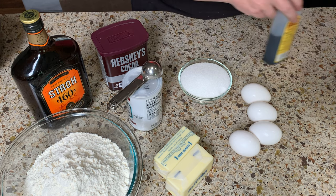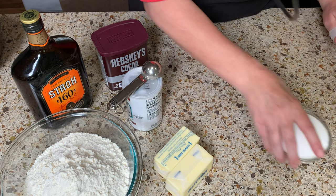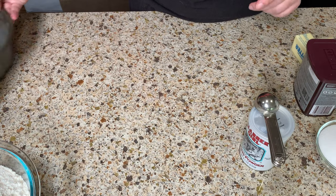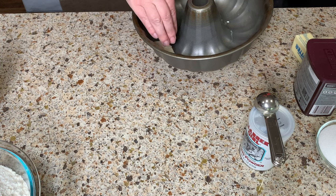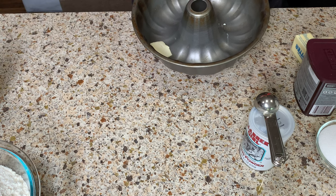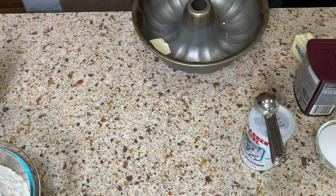Tip number two goes hand in hand with tip number one. Have your baking pan greased before you start even mixing the batter, because as soon as the batter is finished it needs to go straight into the baking pan and then into the oven. You don't want the dough sitting in the bowl while you're still buttering or greasing the pan.